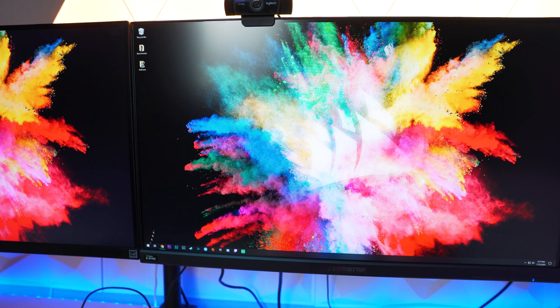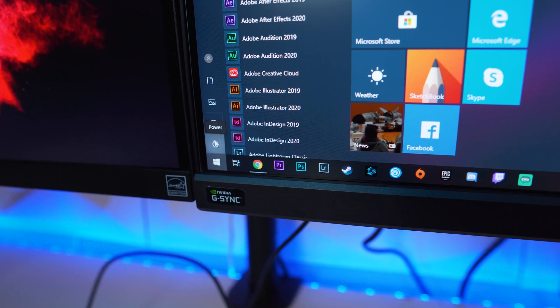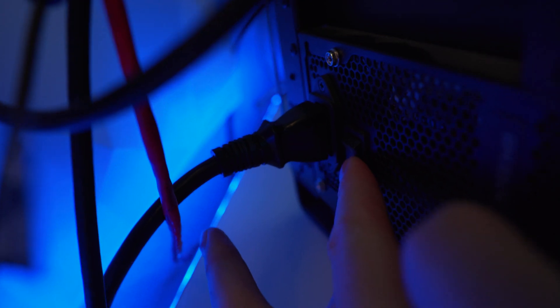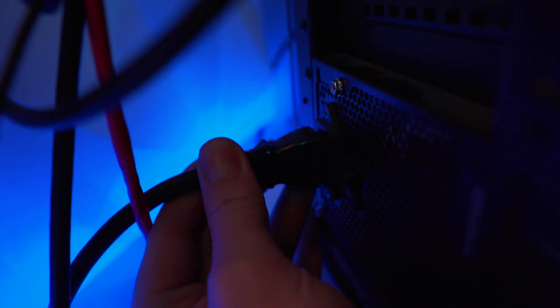Before we start diving into cleaning our PC, the first thing we need to do is save any work we may have open, close our programs, and then completely shut off our computer. Unplug it from your electrical outlet or surge protector — or just unplug the connector that goes to your power supply. This is very important. We don't want to fry anything or hurt any components while we're simply trying to clean our PC.